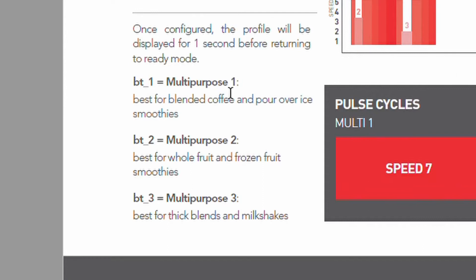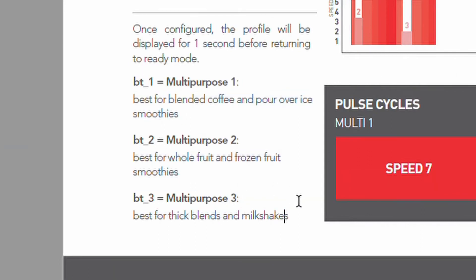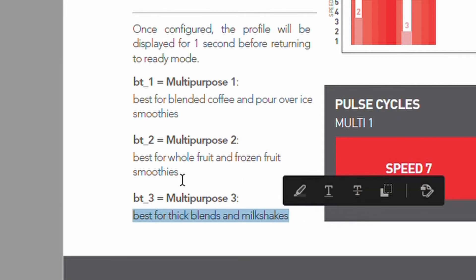Down here are descriptions of what each profile is best suited for. Let's say I'm running a milkshake bar, so I want to update the settings on my EZ600 to Multipurpose 3, which says that it's best for thick blends and milkshakes.